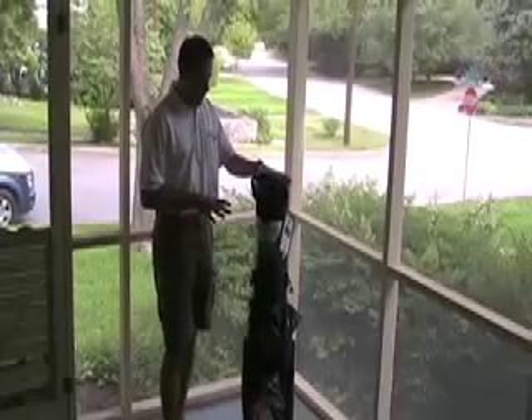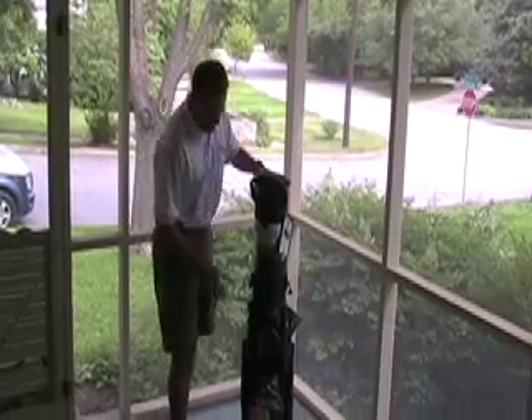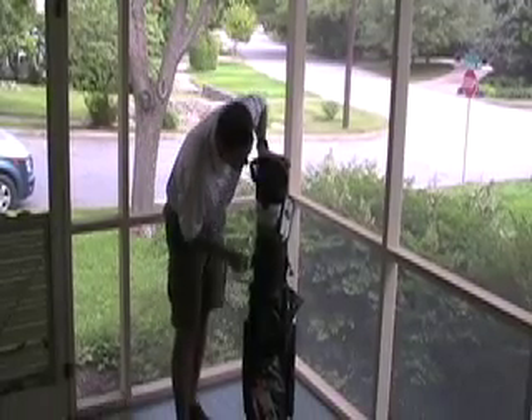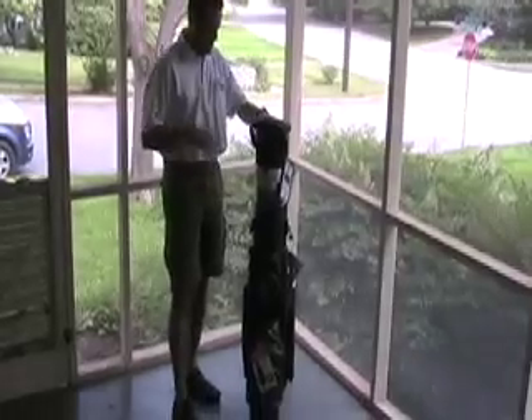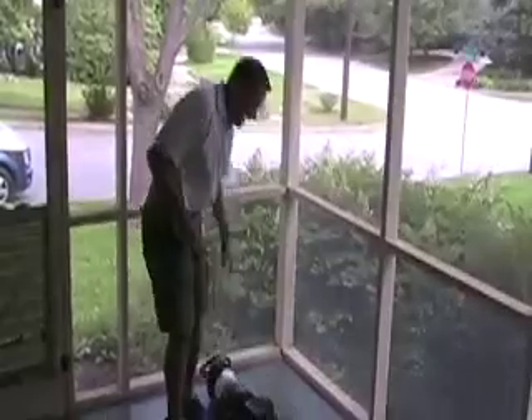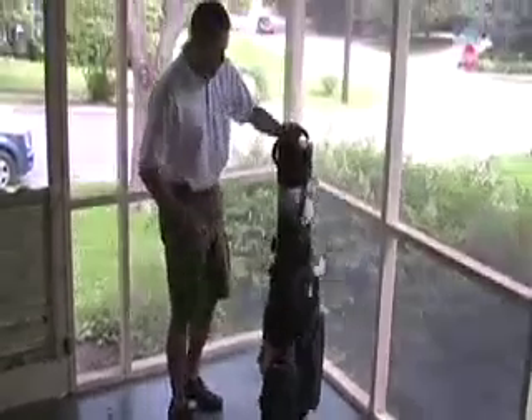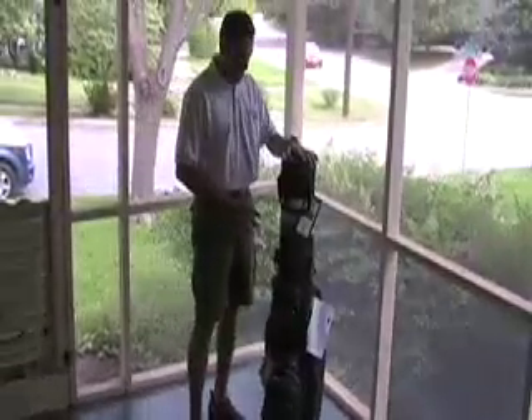The other thing that makes Cargo Golf probably our favorite brand of hybrid travel bag is the fact that this is a completely hard-sided bag. Many of their competitors claim to have that same type of protection, but I doubt any of them would actually allow you to stand on the bag with up to 300 or 400 pounds of actual pressure on it without having any damage to your clubs whatsoever.